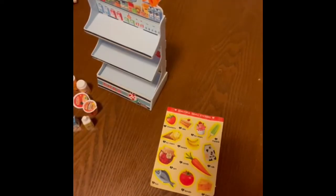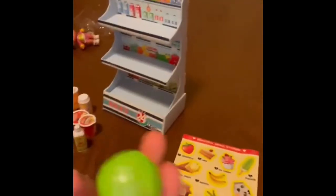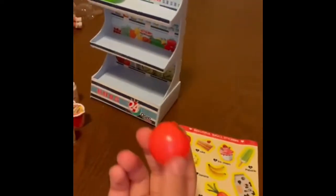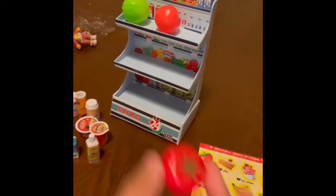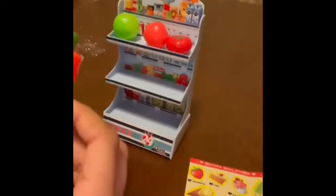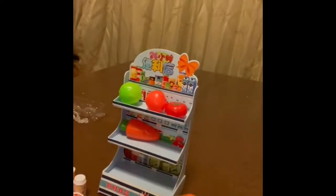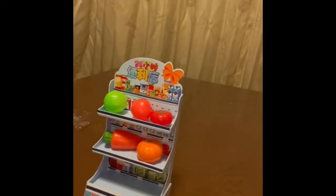Over here we've got some fruits and vegetables. We've got cabbage, peach, a tomato, a carrot — a nice big one, you can see how big it is. A pumpkin. And some corn.